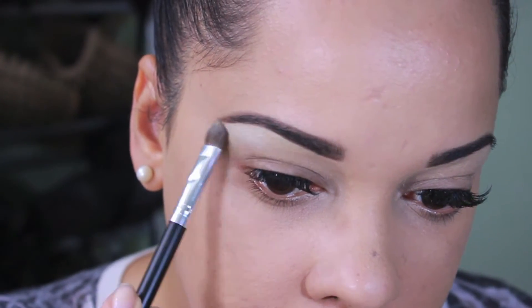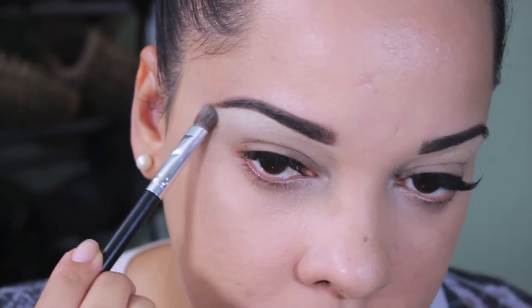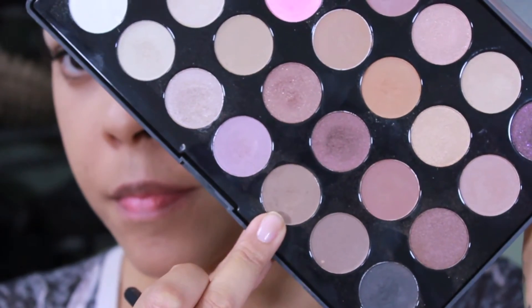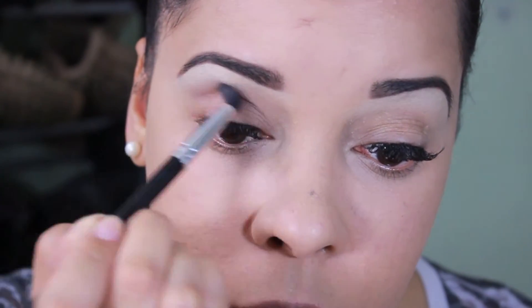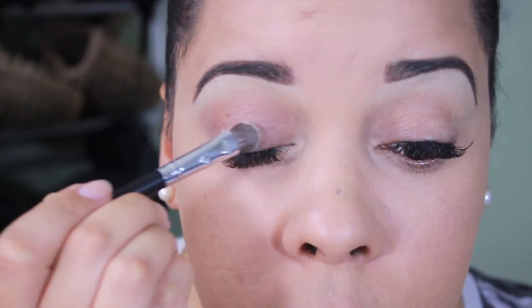First I'm going to start off with the skin tone color and I'm going to apply this color in my brow bone. Then I'm going to take this brown color and apply it in my crease area as a transition color. Once again going back with that beige color, I'm going to be applying this color all over my lid.